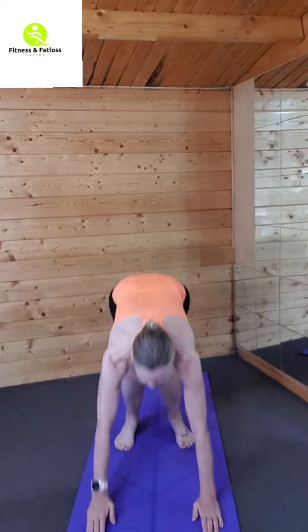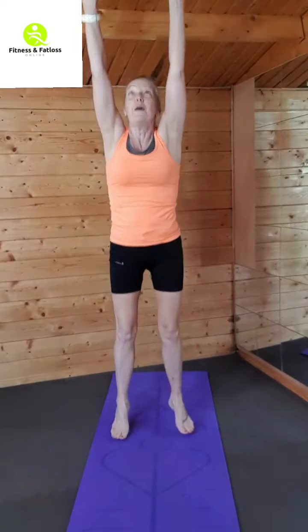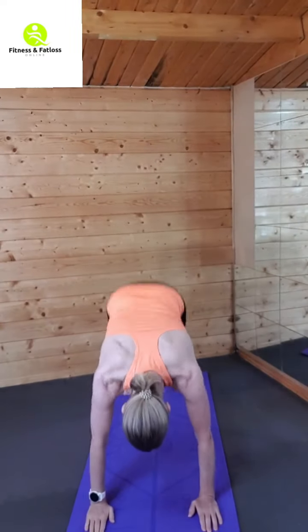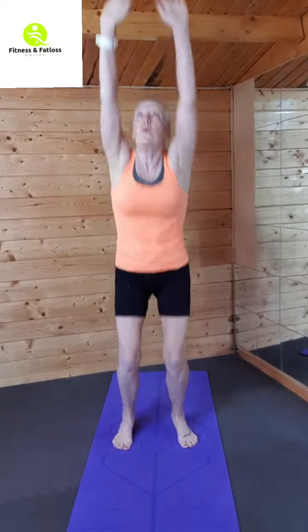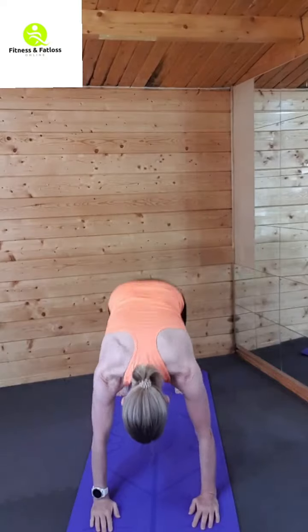Okay, jump in, jump up — let's go! Snuck that little burpee in there. Let's do it, get that body moving. One more. Okay, back to jogging on the spot. Got those burpees done early.